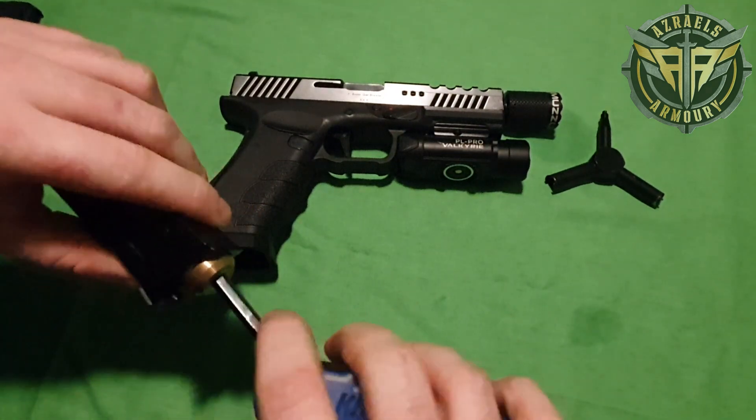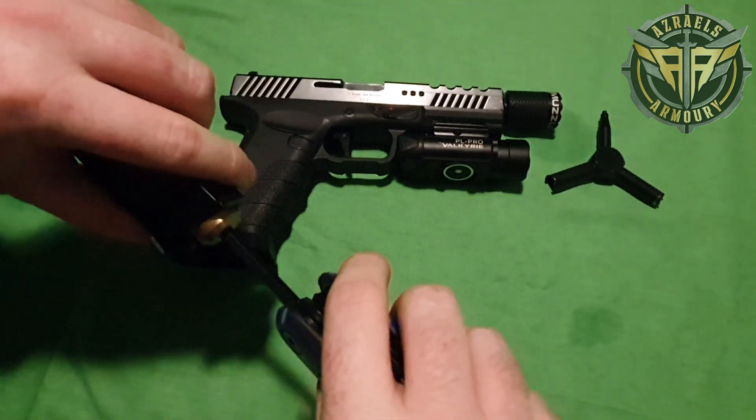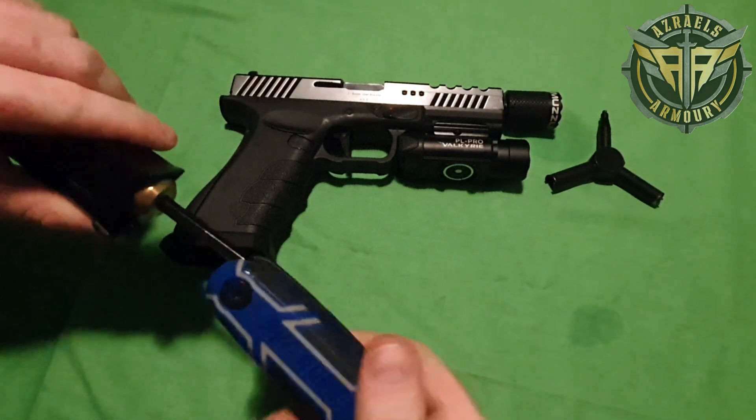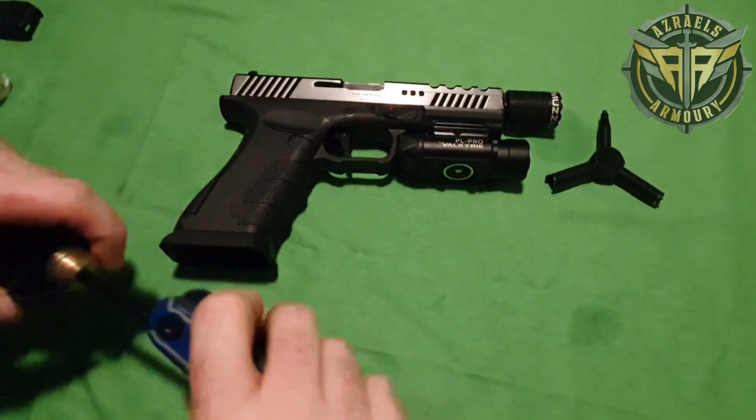Make sure that when you put it in, that it is seated correctly — don't push it in. Just turn it; it's going in. I don't want this one to pressurize us yet because there's something else I want to show you guys.